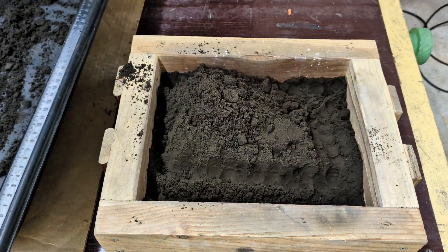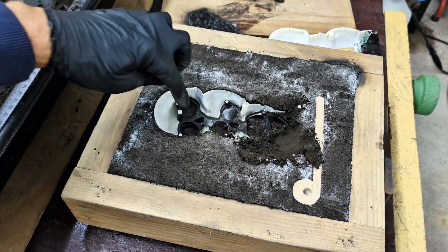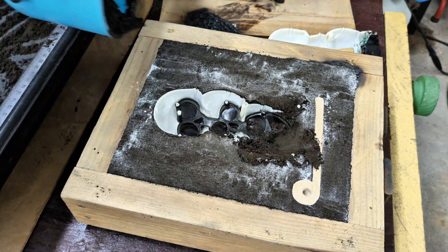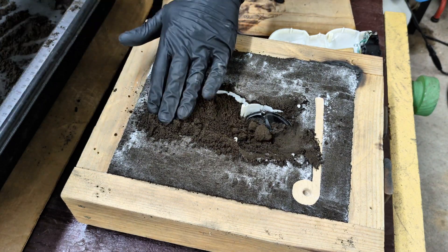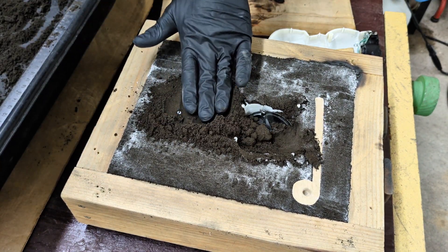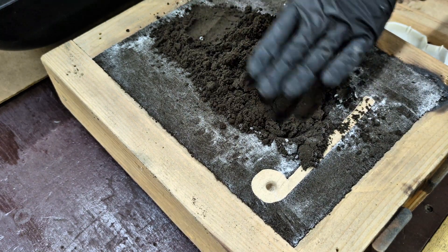At this point I realized I really want to get good compaction, but I can't do it because the pattern is hollow. So what I did was flip over the box and fill the pattern with sand. Doing it this way would allow me to use my ramming tool on the back side. After I filled it with sand I flipped it back over and used my ramming tool.